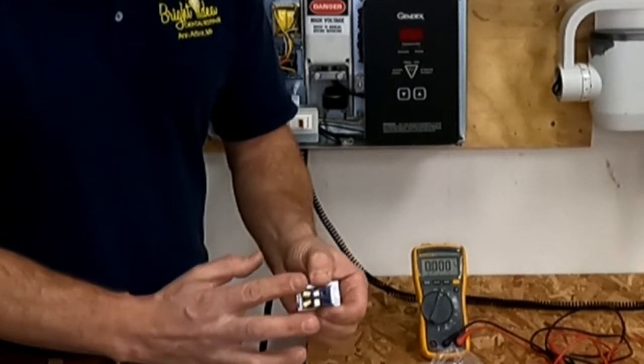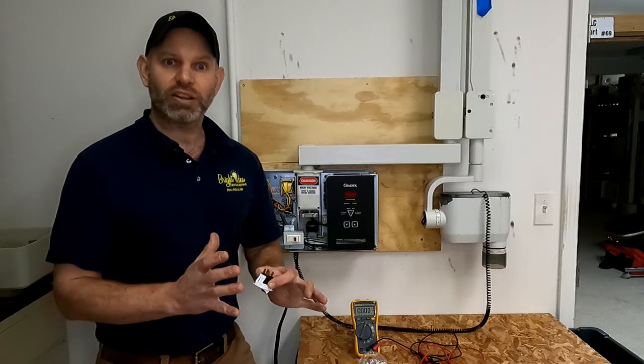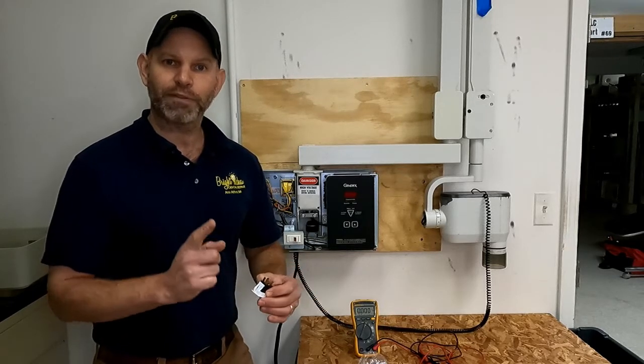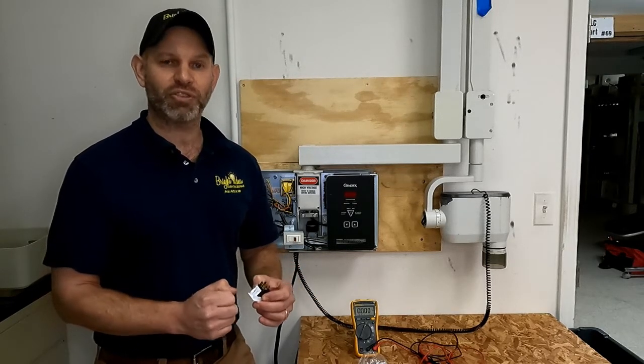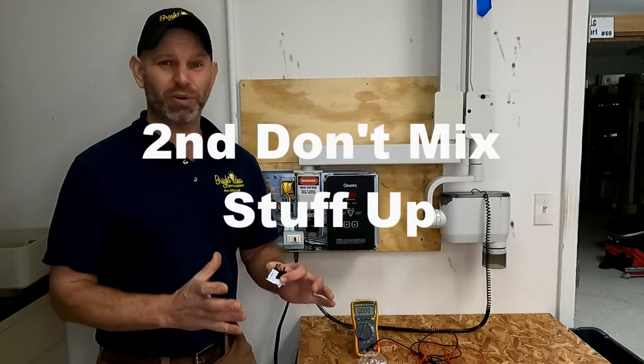This switch is configured in a certain way — two of the prongs are bent at 45-degree angles and two are straight. We're going to do two things when we do this job: the first is to make sure that we're safe, and the second is to make sure we don't mix up any of these wires.